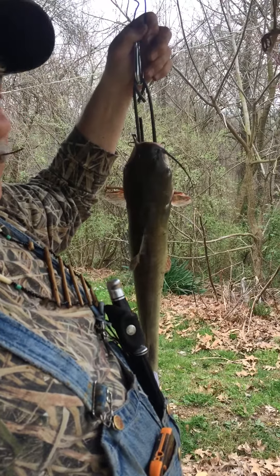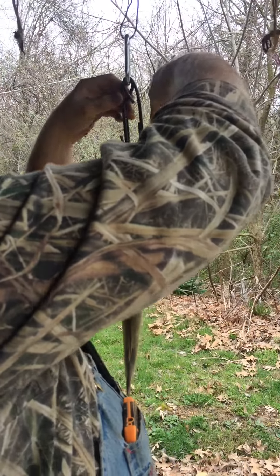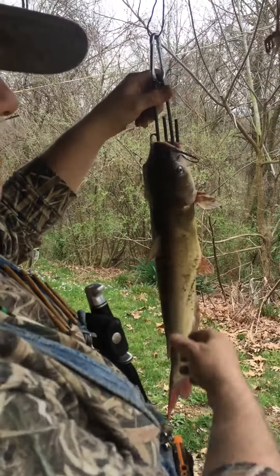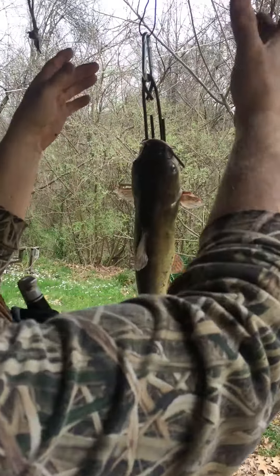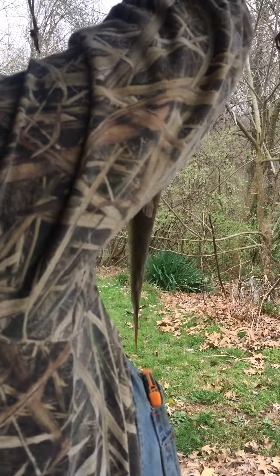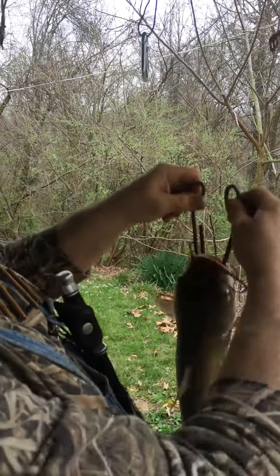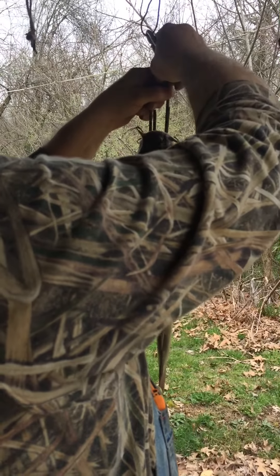I invented this. This will revolutionize the way we skin our catfish and stuff. See, these just slide down — they come loose and they just slide right down to the mouth and then up to the gill plate. It comes in large, medium and small for great big catfish, medium catfish, small catfish, or other animals. I invented this — it's three parts. See there, you just unsnap it right there and they slide right down through the mouth and you just pull them up through the gills. And what you got is a dandy.